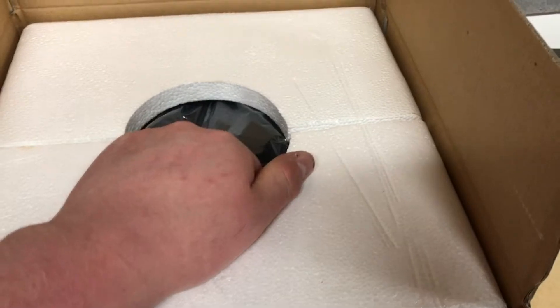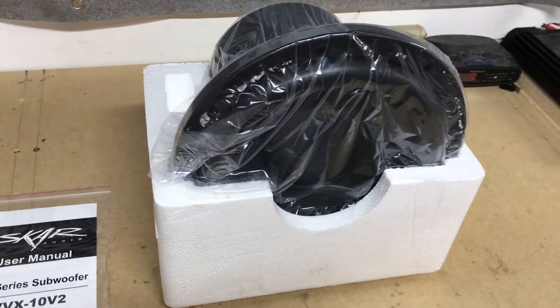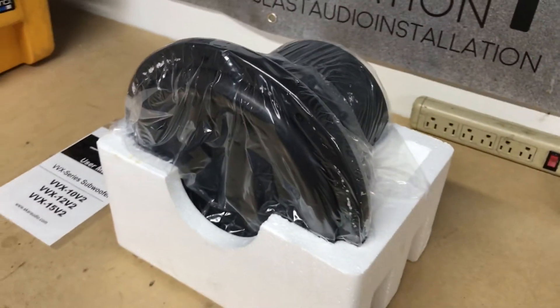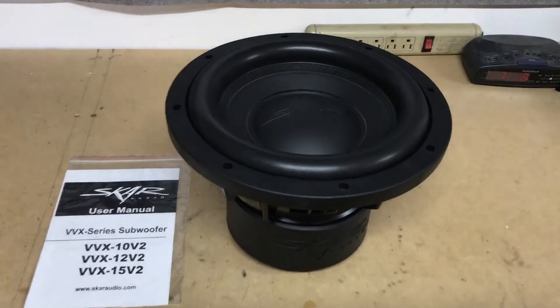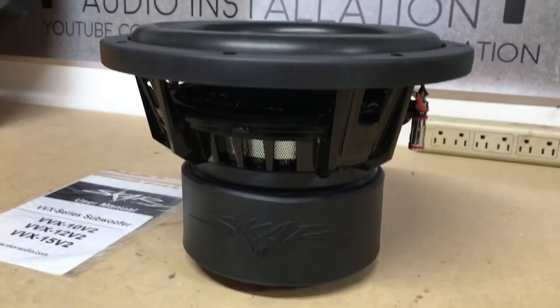Use your manual, go with two hands. All right, there we are — there's a beast of a sub.